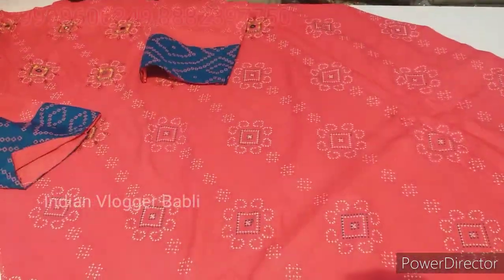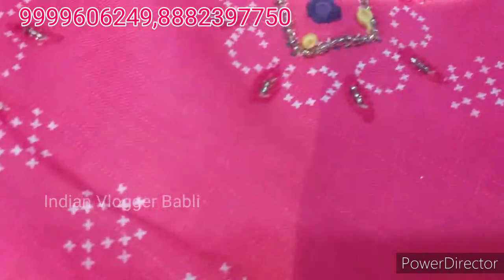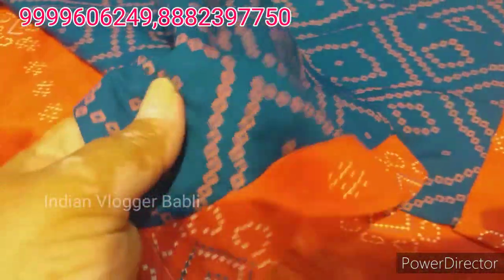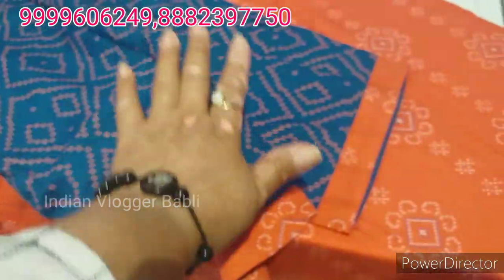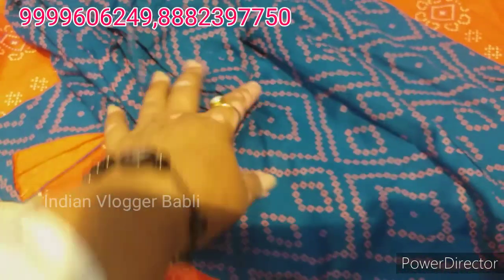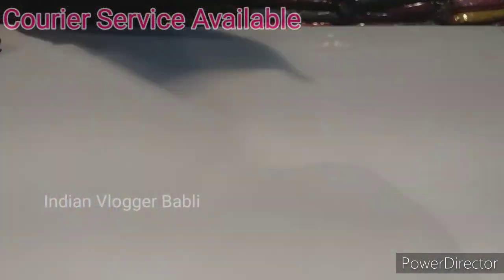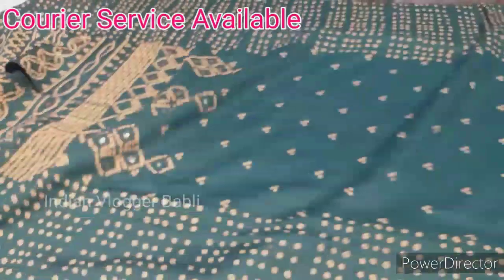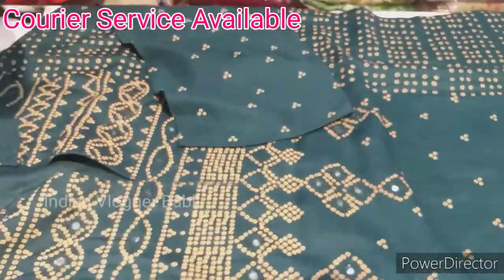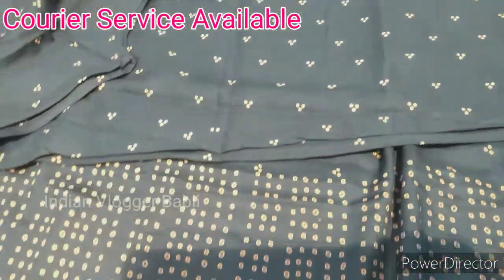Look at this skirt, friends. This is a baju with nice work and a pen design. This is a rayon fabric. It is a pant with a shirt — not a dupatta. This is a pant and a shirt set. This price is ₹895. This set is also ₹895, and this one is ₹900.